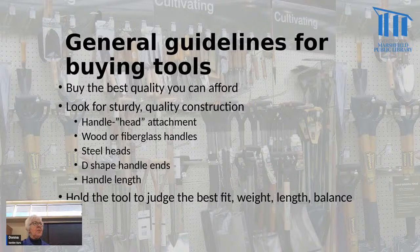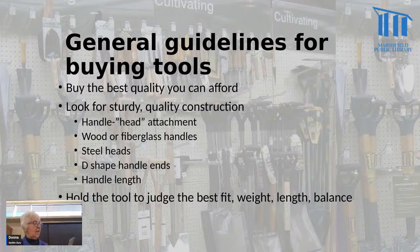When you're buying tools, some general guidelines: buy the best quality you can afford. A good quality tool will last much longer and hold up so you won't have to buy a replacement as often. On the other hand, if you can only afford something less expensive, sometimes they're not bad. It doesn't have to necessarily be expensive, but you want to look for some quality things.